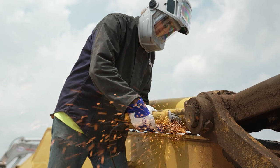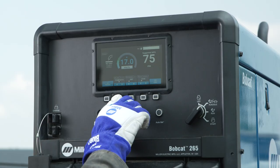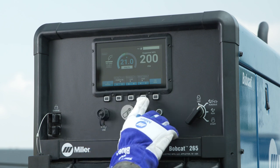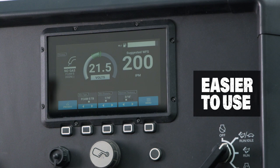While at the same time providing the clean generator power you need. The new durable LCD interface with AutoSet technology makes setting up weld parameters fast, easy, and accurate for all welders.